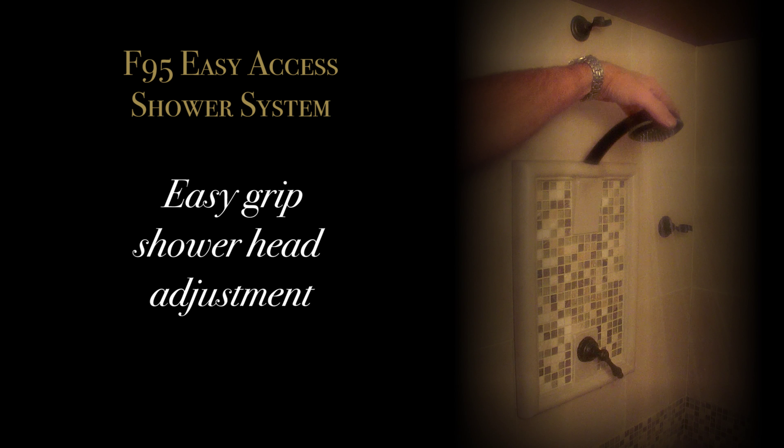We would like to introduce you to our F95 easy access shower system. You're going to be blown away with this innovative faucet. You can see the beautiful stone frame and unique design. Simply turn on the valve and use the easy grip shower head adjustment.